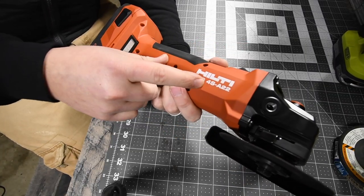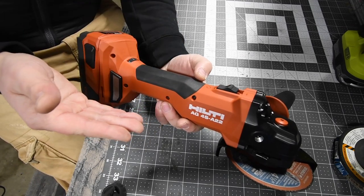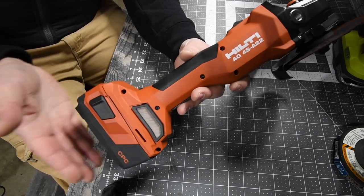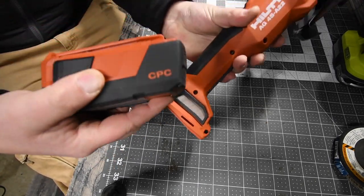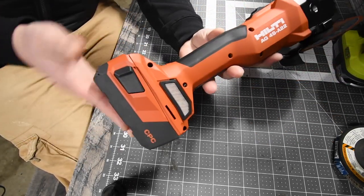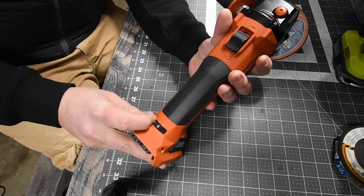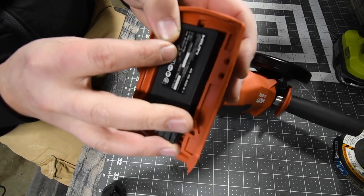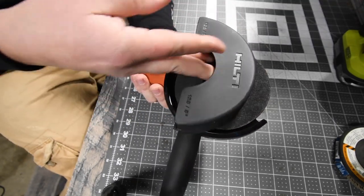We have here the Hilti AG4S 822 angle grinder. This is actually their lowest model — they all pretty much cost almost the same, about a $20 difference. I love this particular model because the battery is flat. This is the only angle grinder they have where you can actually set the tool on its battery. Every other one has the battery at an angle. This does have a speed setting that goes from 1 to 6. The max RPM is 8,500. This goes up to a 5-inch wheel, as it comes with an attachment for that, though 4.5-inch is standard.